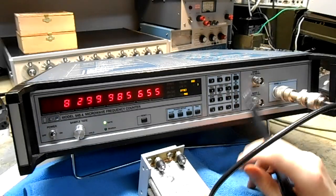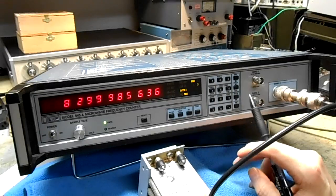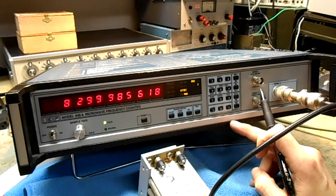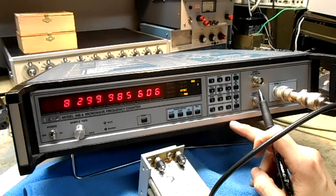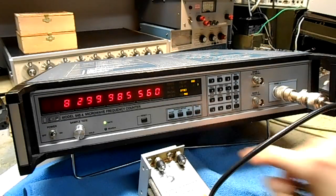Internally there's a 10 MHz temperature-compensated crystal oscillator. For accurate measurements, you'd probably want to use an external rubidium 10 MHz reference oscillator if you want really accurate measurements. But normally you can just leave it and use the internal reference.